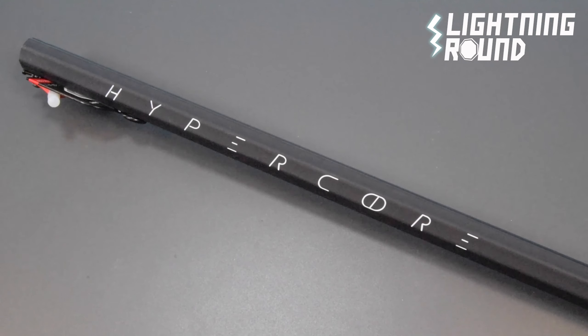Kyle here for SportsStop.com. We're going to do a lightning round video on the Maverick HyperCore shaft. The Maverick HyperCore shaft is the latest addition to the Maverick carbon shaft family.